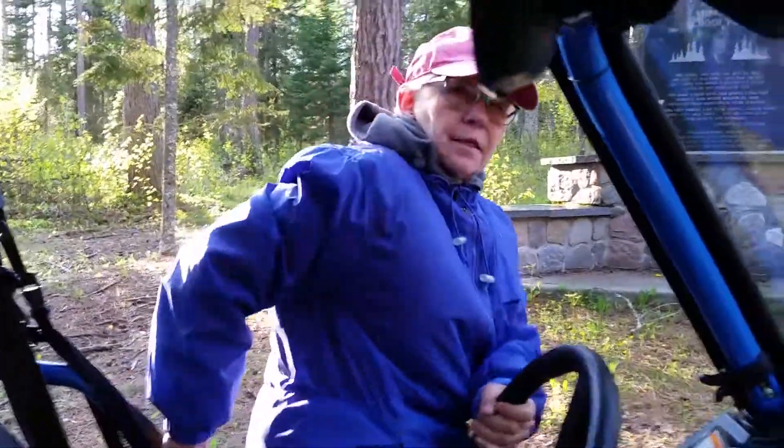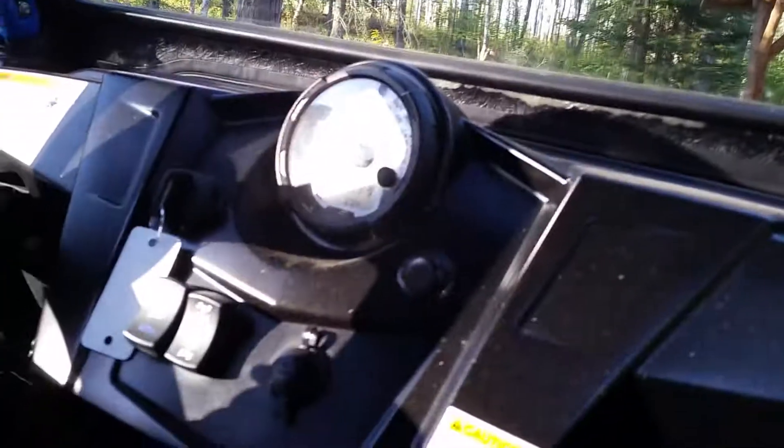I'm trying to drive this thing — this is the first time I've done it. Grandpa's trying to get in here. Keep the camera rolling. This is not adjustable? No, I don't think so. Well, how am I going to do that?